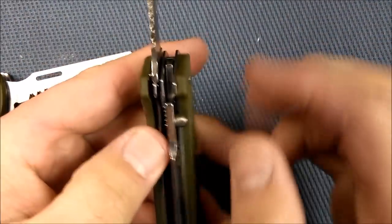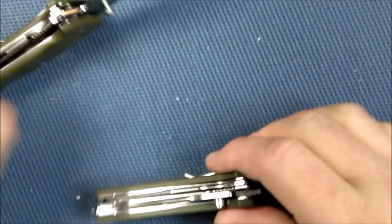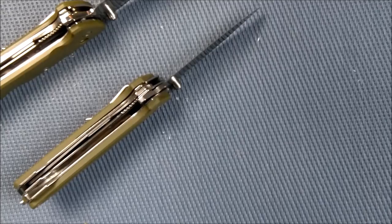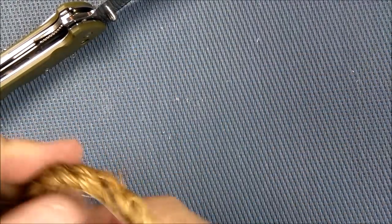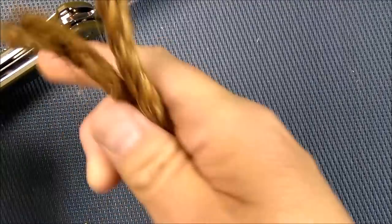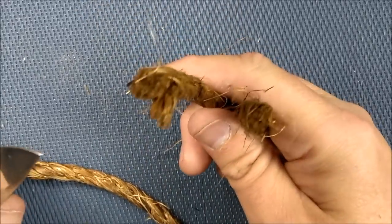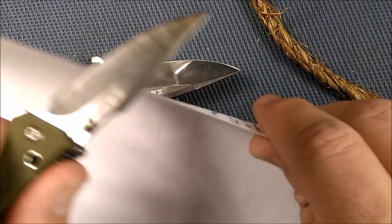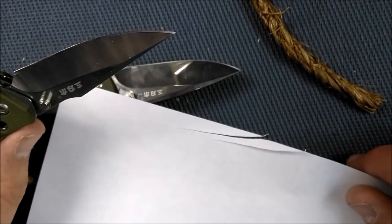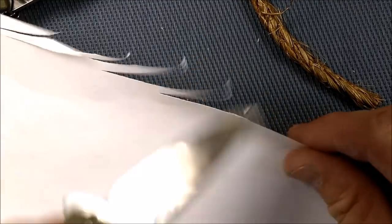Remember the saw locks, so you've got to release the liner lock before closing. The blades are quite sharp — one has the factory edge still on it and the other I've sharpened myself. Both cut through manila rope with no problem at all, and they'll also cut paper just fine. The factory edge has been stropped a bit, and the sharpened edge also cuts quite well.